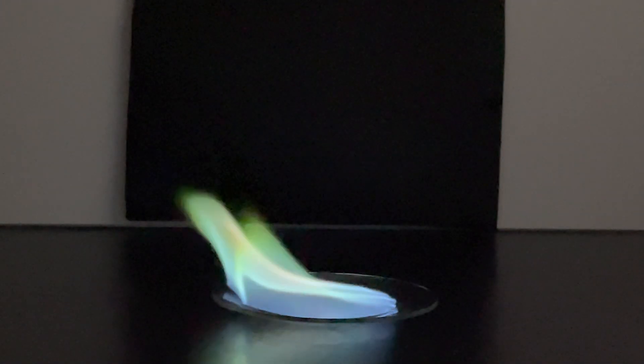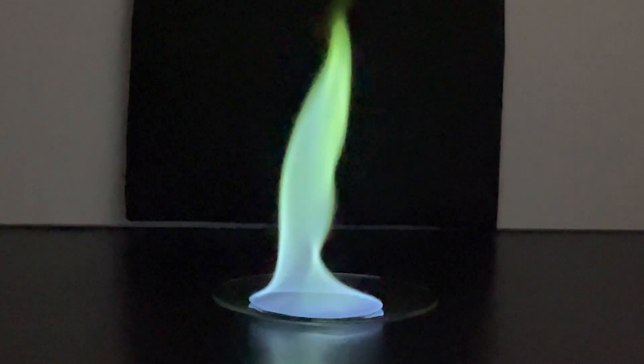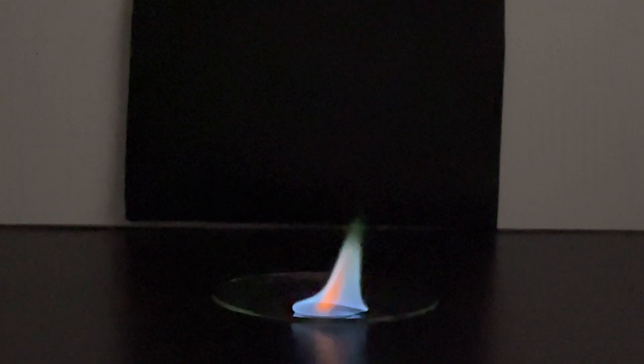Wow. That's beautiful. Holy sh**, dude. That's better than I thought. And it's blue too, oh my god. Look at this. See the flame disappearing? Absolutely extravagant. Amazing.